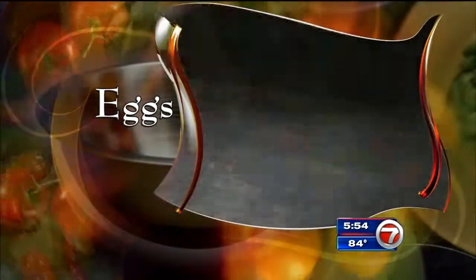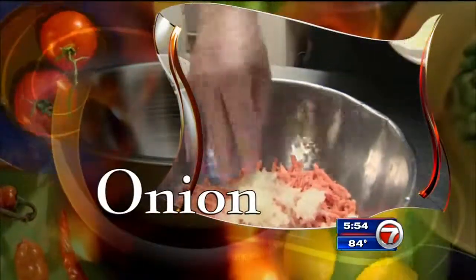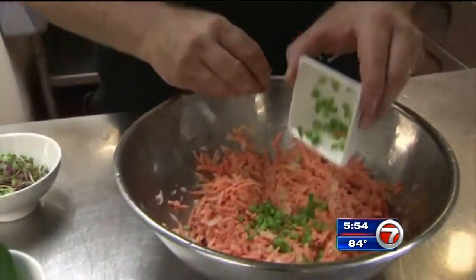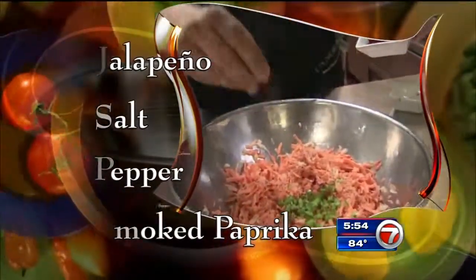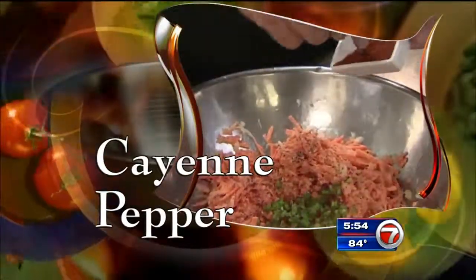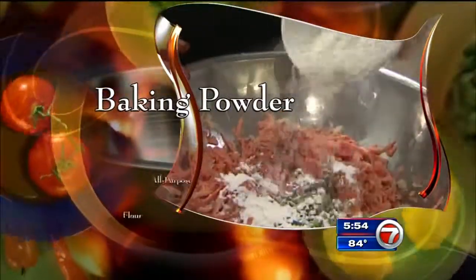Start by adding beaten eggs to a bowl of grated sweet potatoes, then add grated onion and mix well. Now add diced jalapeño, salt and pepper, smoked paprika, and cayenne pepper — a couple small pinches, if you will. Next comes your baking powder and all-purpose flour, and blend again.